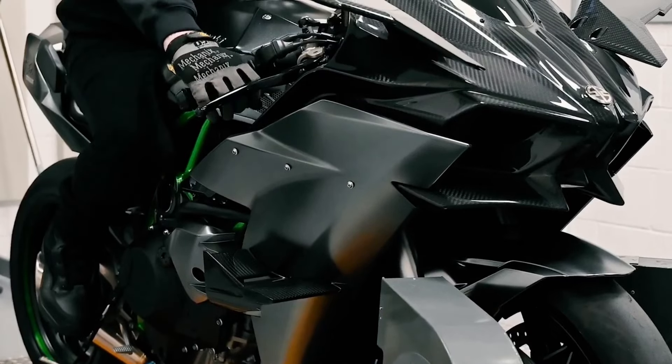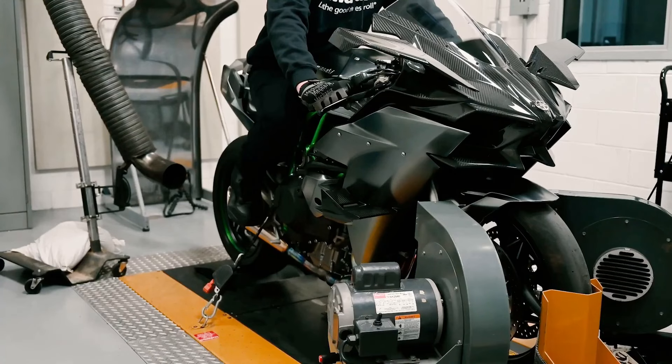It's designed to resist the wear and tear of daily riding, and more impressively, it can heal itself.